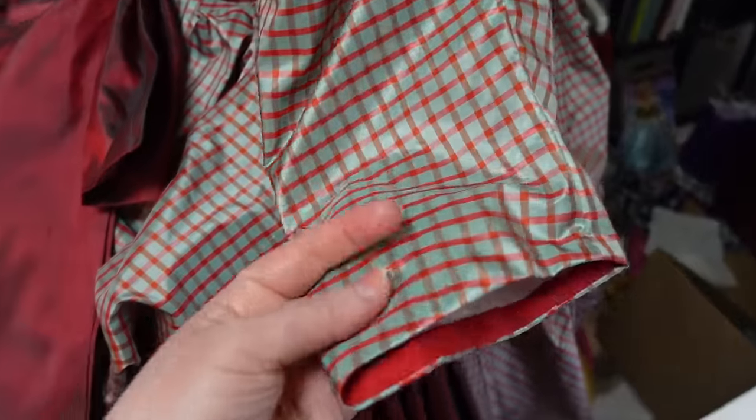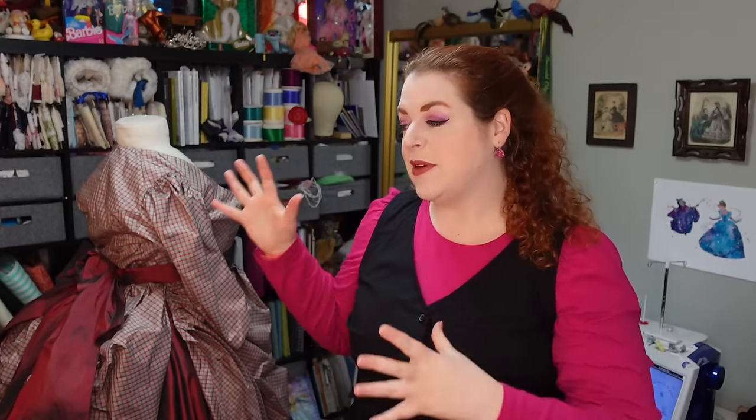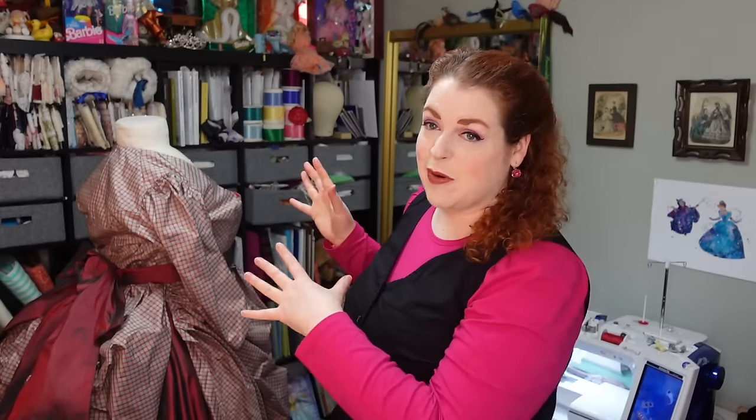The sleeves of the bodice are now hemmed with bias tape, just like I did the neckline and the hem of the bodice. Unfortunately, that is all I was able to get to in the week, both leading up to and during the Christmas week while my parents were here. So there are basically three things left to do on this entire project for one more final video: the neckline fill-in area with a tiny little collar, the trim going around the neckline and sleeves, and the red band that goes on the bottom of the overskirt.